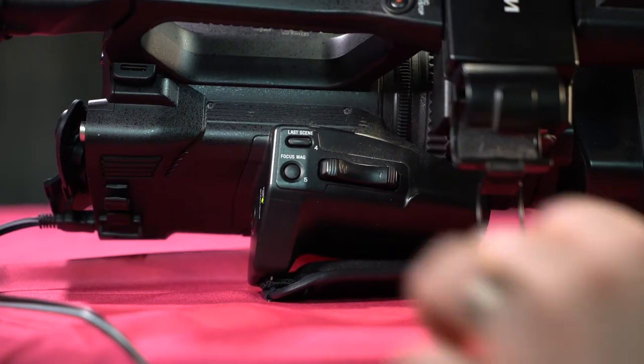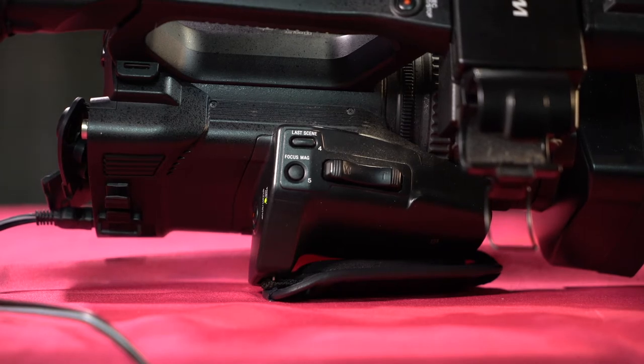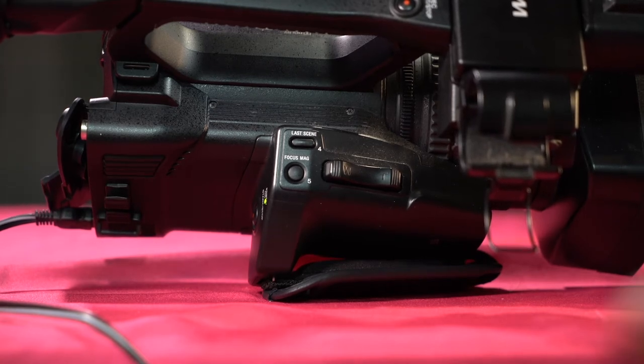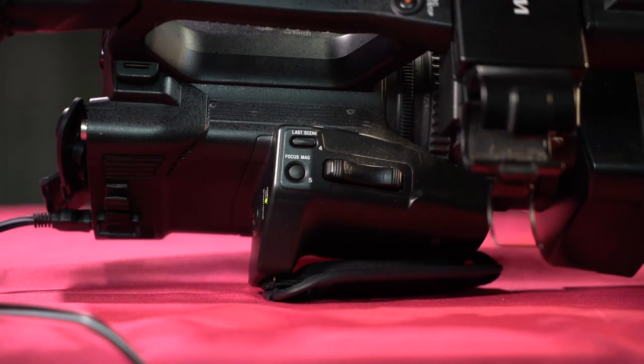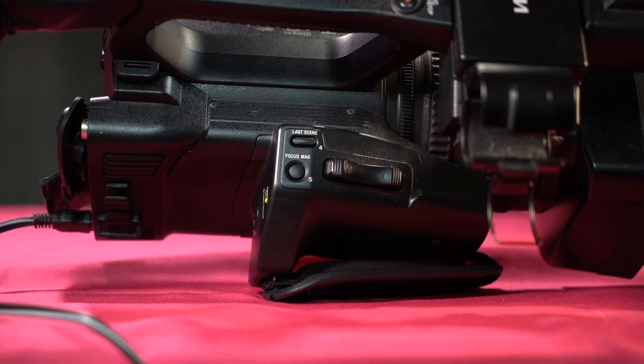Up here we have our last scene button. If you shot something and want to check it for reference — and you always should to make sure you check sound and image — you can check with last scene. Then we have focus magnification, or focus mag. Focus mag will jump into the image on the LCD screen or viewfinder so you can get critical focus. It's a focus assist. If you're shooting in HD or 4K on these small screens, it's difficult to know if you're in critical focus, and this is one way to make sure.